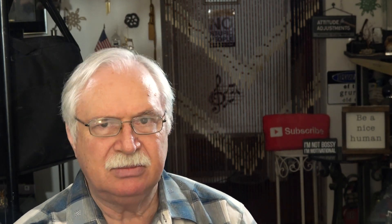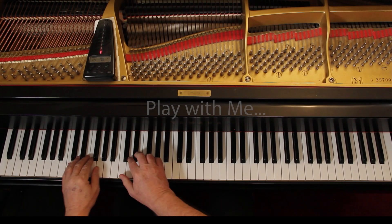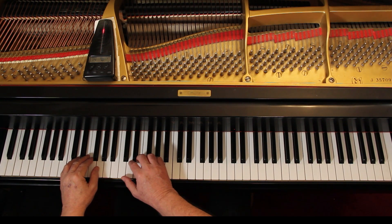Let's play this together very slowly to check the notes and the rhythms. I'll give us six counts. 1, 2, 3, 4, ready, go.